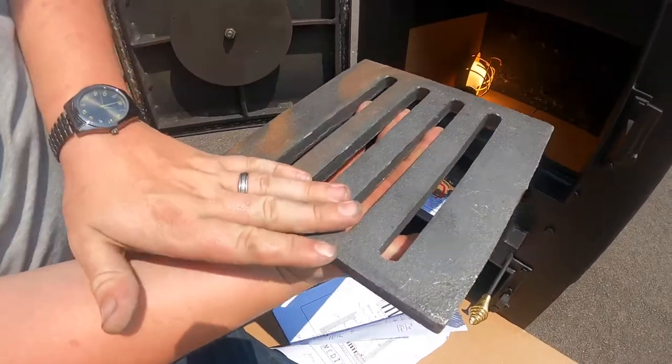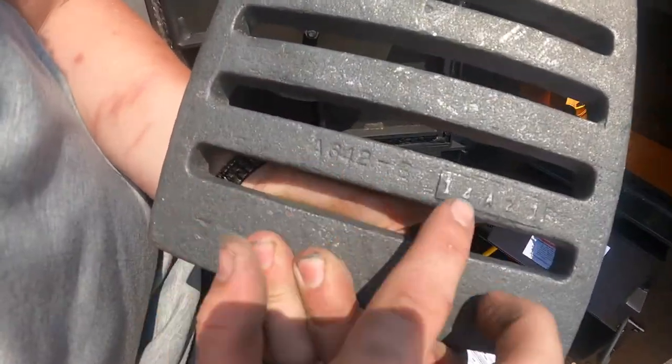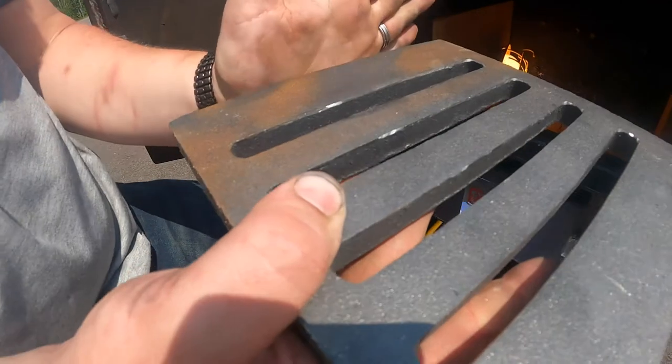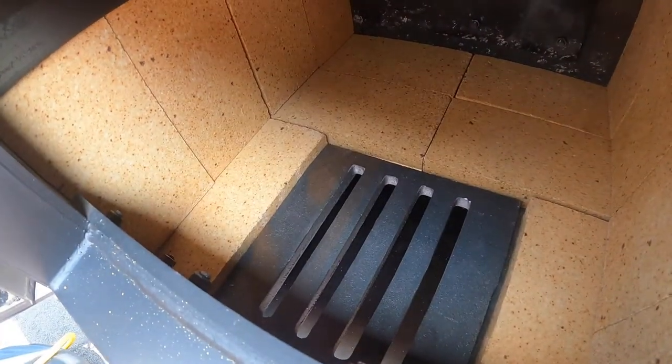Installing your fire grate: make sure the top section lines are facing you, not away from you. There is a section with lettering on the bottom — that is the bottom of your fire grate. The top flares down a little bit. Go ahead and slide it in. Now your fire grate is inside your stove.